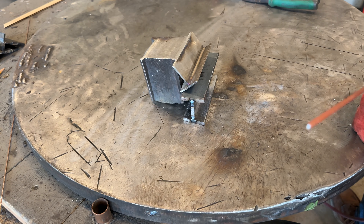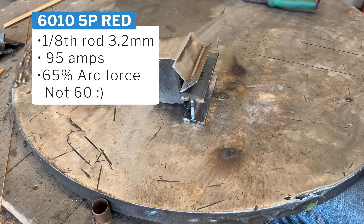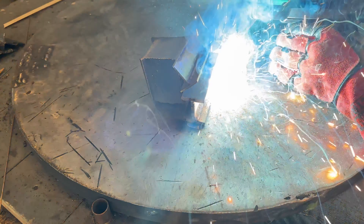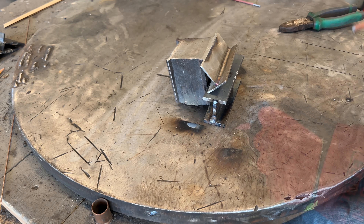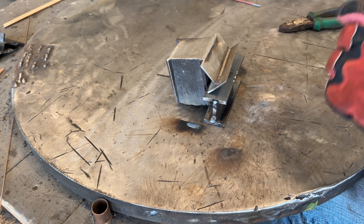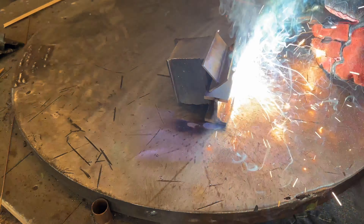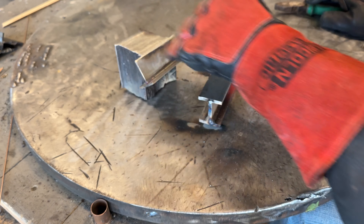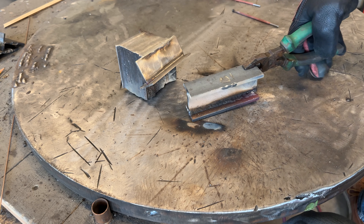Got 6010 at 95 amps, arc force set to 60%. Then set it at 100 amps, same arc force. That was definitely hot — you can see how much that lower plate is glowing. There's no question it burned in there. Let me cool this down.